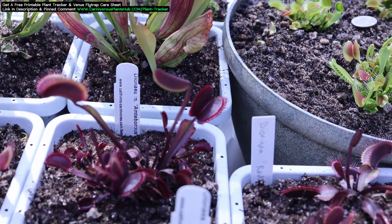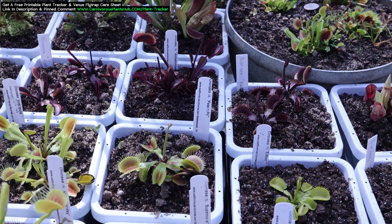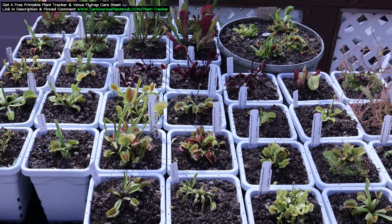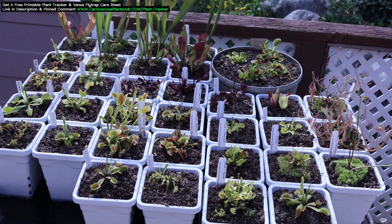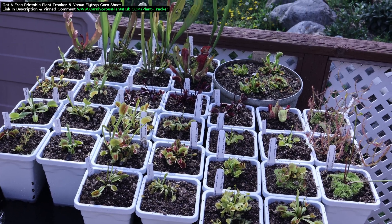During winter dormancy, I give my plants 4 hours of artificial grow light a day. I do this during the nighttime to help give them a bit of heat during the cold winter nights. When March hits, I bump the light up from 4 hours to 6 hours. Then when April comes, I bump it up from 6 hours to 8 hours.